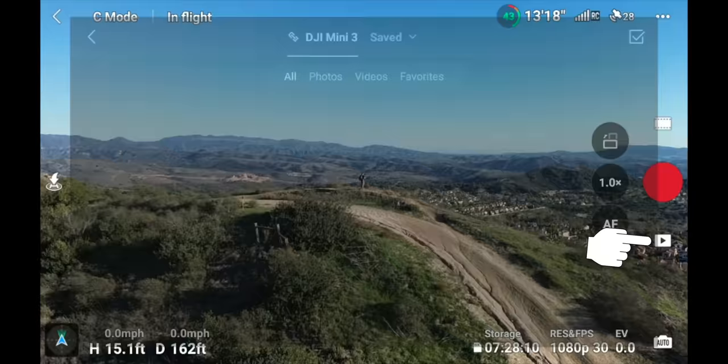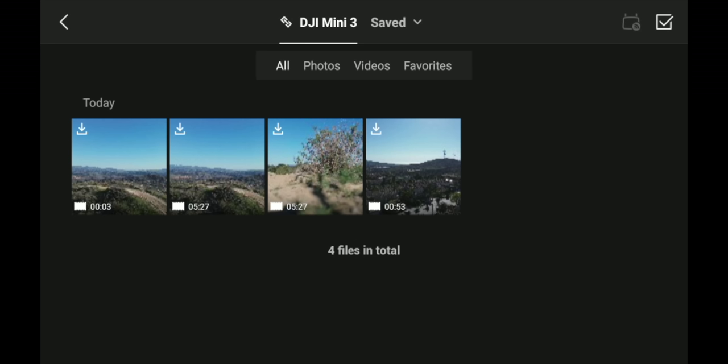Underneath the record or photo button is your media library showing all photos and videos you've already shot. You can download them to the controller by clicking the download icon in the upper left. If connected to your phone, it downloads to phone storage. From this menu you can view and transfer your media.